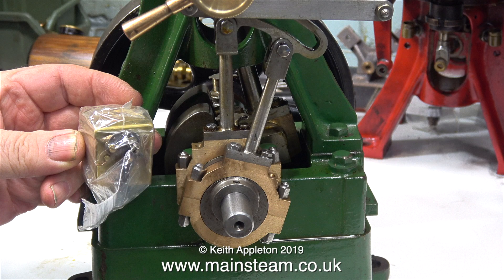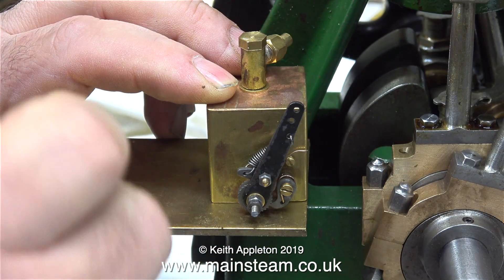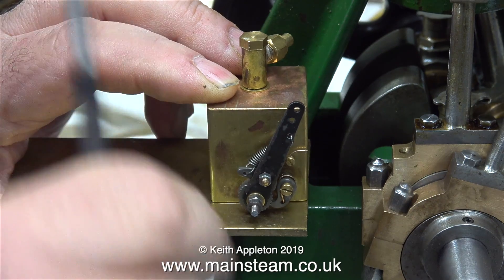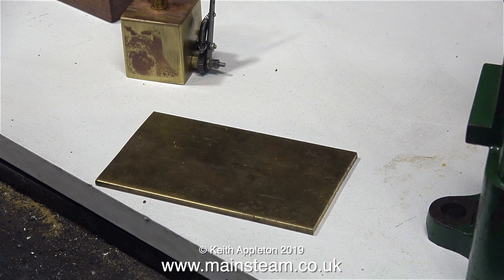The valve timing's a bit out, but I'm not worried about that for the moment because I'm fitting a mechanical lubricator. And here, still in its plastic bag, is the mechanical lubricator that I bought from Black Gates Engineering a few weeks ago. I need to make a mounting bracket for it, and when I fit mechanical lubricators to Stuart 5As, I do them like this.